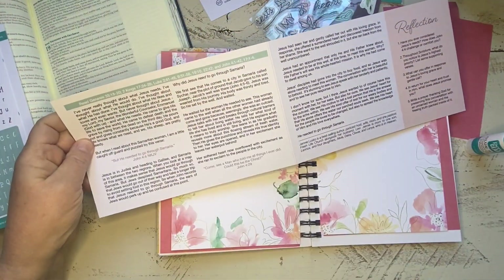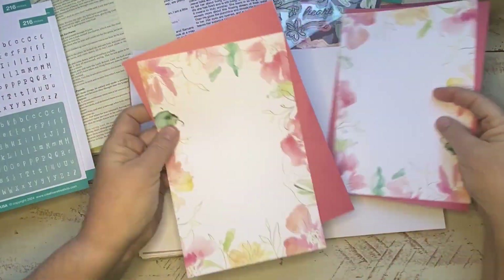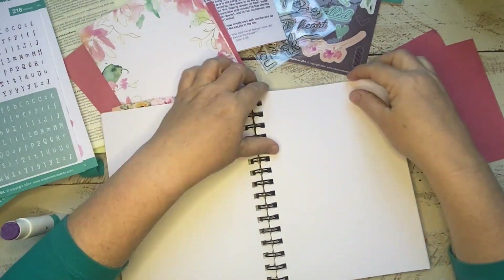Hey y'all, it's Sharla from the Hartsell Homestead, back here with you on the Creative Retreat Kits YouTube channel with one more entry using the February kit, "What Jesus Needs."